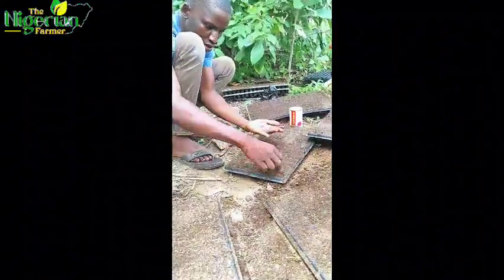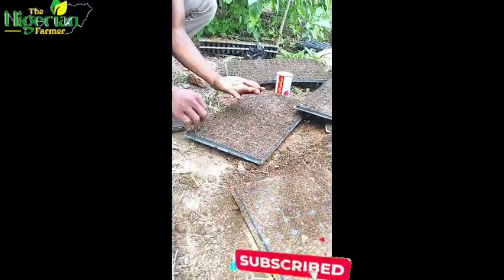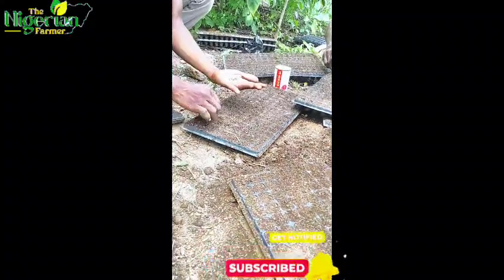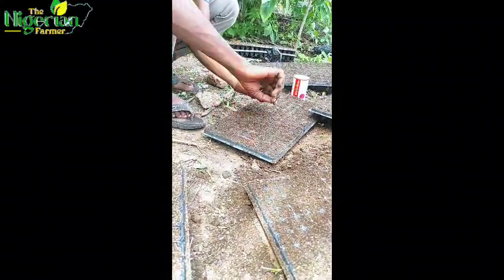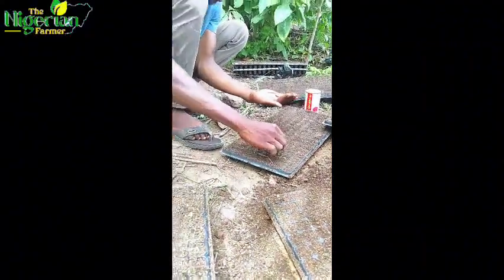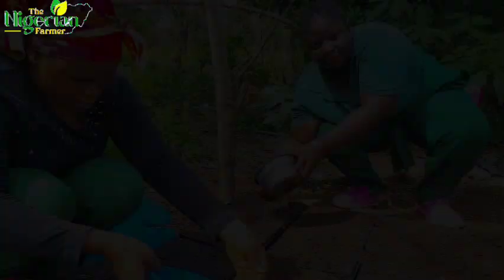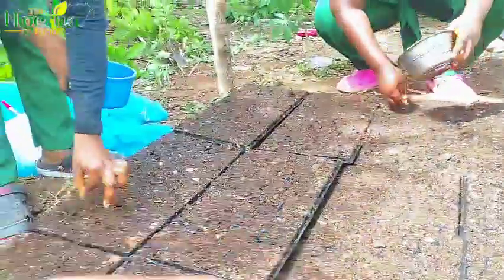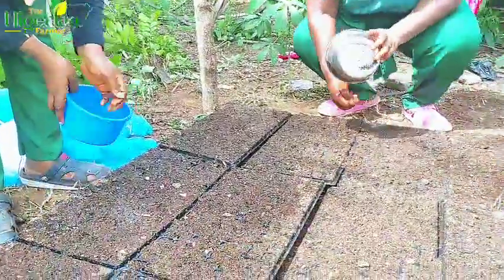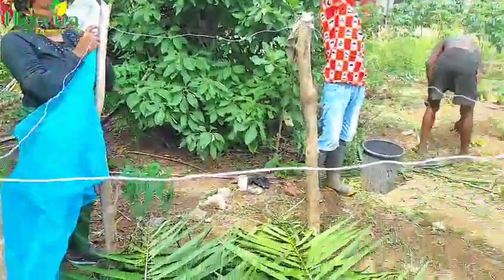Use your manual tool to press so the soil covers the seed well. Subscribe to this channel so you can watch more of our videos on pepper farming. Once you've finished, water the tray to make sure the seeds stay inside, then cover it with palm frond to retain moisture. After that, we use the net to cover it as well.